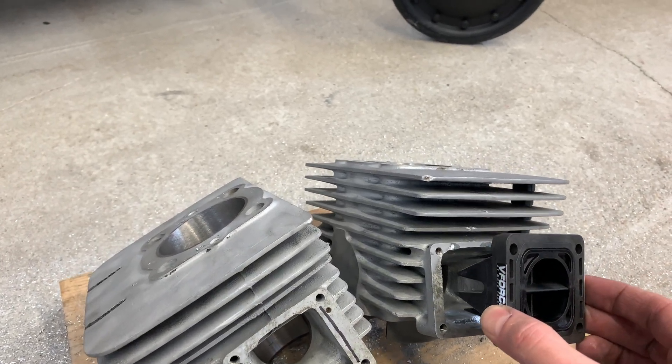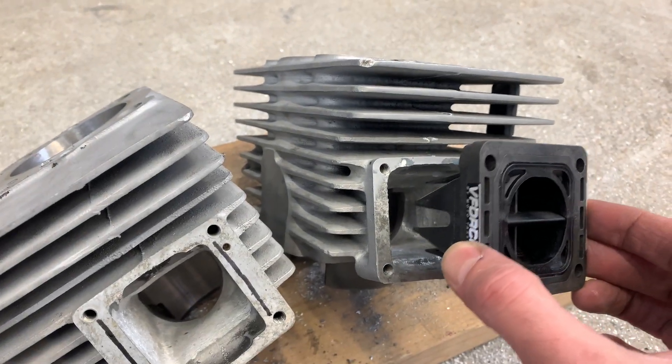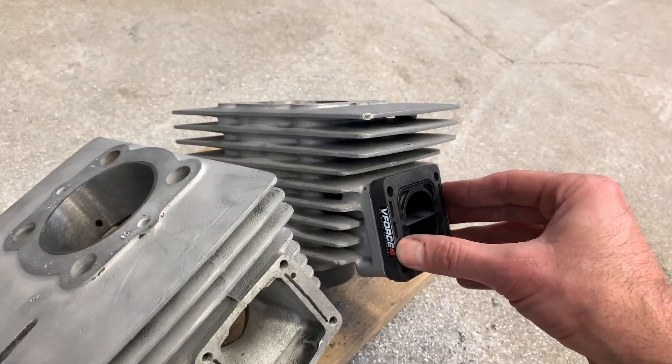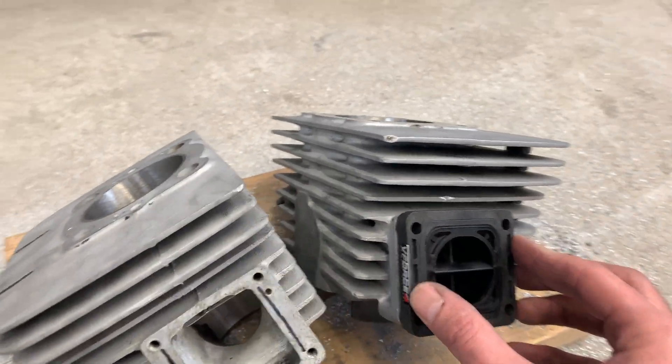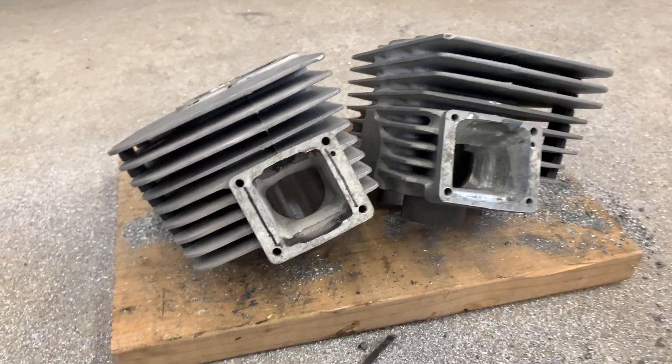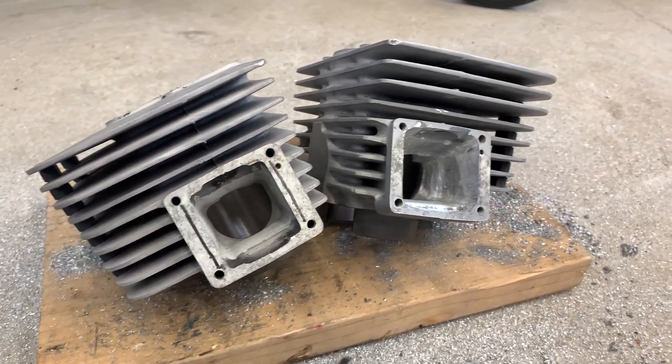Put those in there. So I've already hogged this one out and it fits magically. Just beautiful. It took quite a bit of material porting to make it work, as you can see.